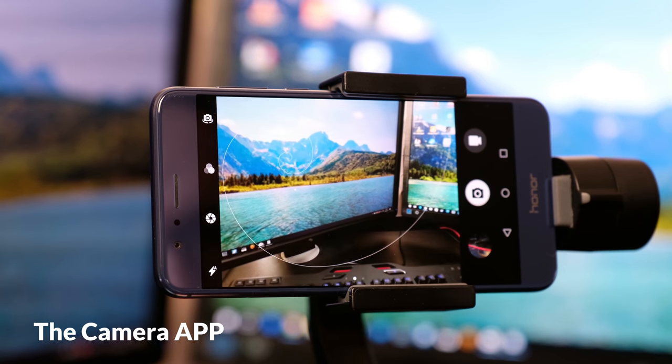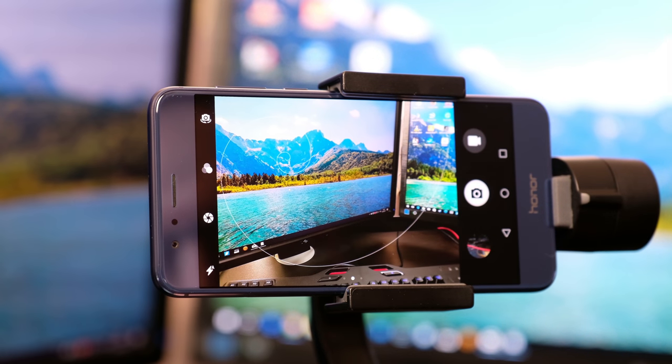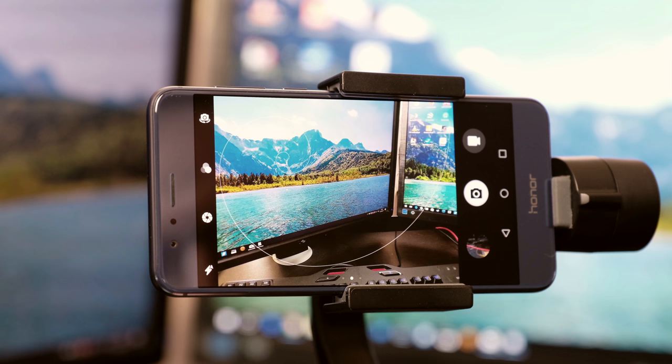When you open the camera app, you will be greeted by a live view feed from what the camera sees. At the top, or left in horizontal mode, you find the icons for the flash, the wide aperture mode, the filters and the flip to front camera symbol. At the bottom, or right in horizontal mode, you find the icon to review your just taken picture, your shutter button and the movie mode button.